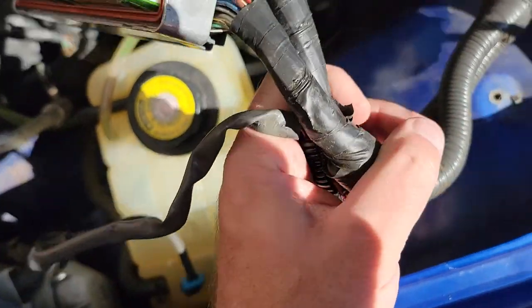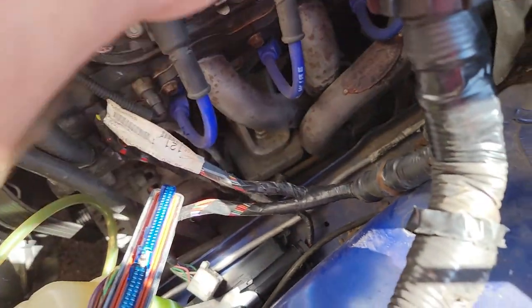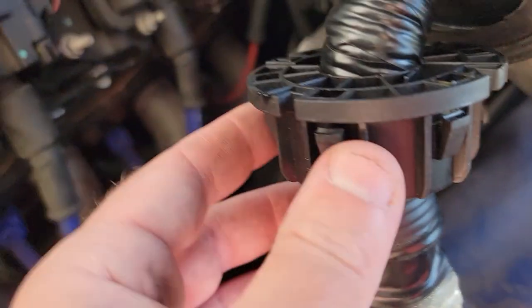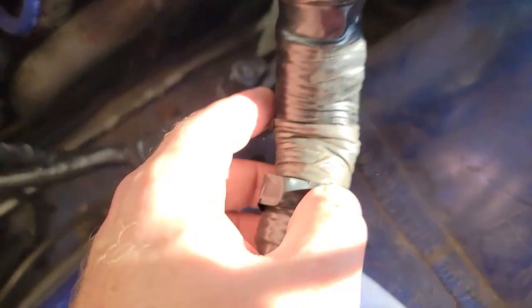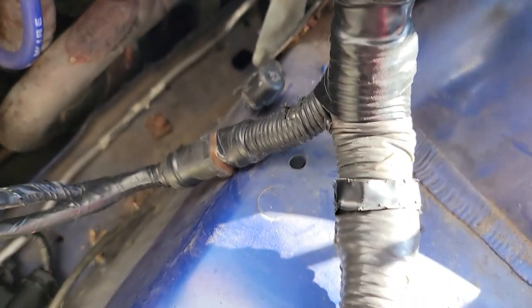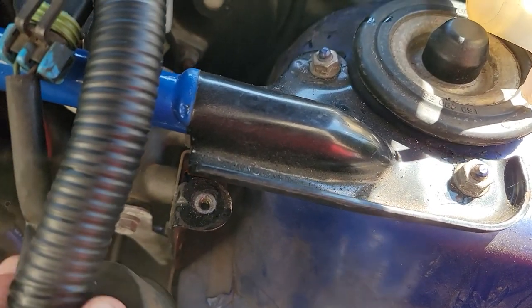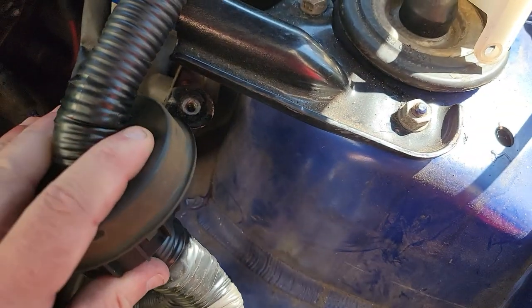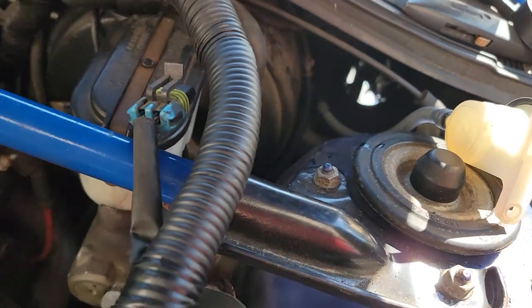I had to do some work on the harness for the horn. I wanted everything to fit back up nicely and seal at the grommets, so I had to pull the horn wire back to the other side — back into the engine bay side. I had to break loose some of the tape and pull that horn back from down around here up to there, then taped everything back up. I'm not sure I have it exactly where it needs to be, but it's close and I can always adjust it later.